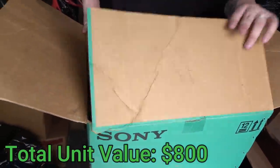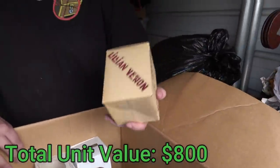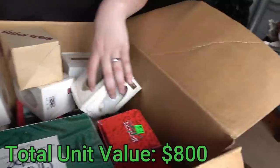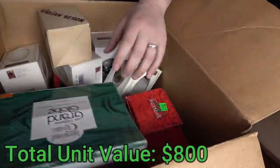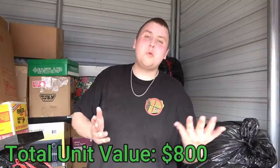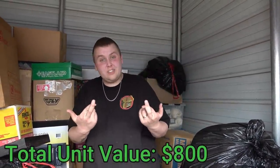Is this all Christmas ornament boxes? Some are in here — like this one glass ornament — but just a bunch of Christmas ornament boxes. This is a big globe, but empty. There are some Christmas lights, but we found other things with Christmas ornaments in it. They might've just kept the boxes so they could put them back in later.